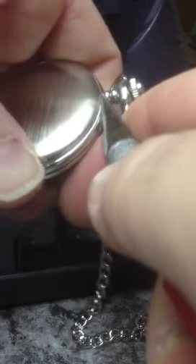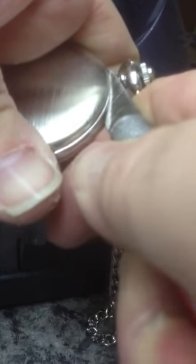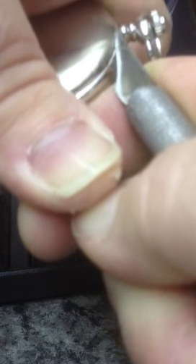So, here we go. Click, click, click, click, click.